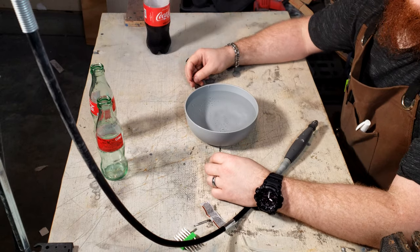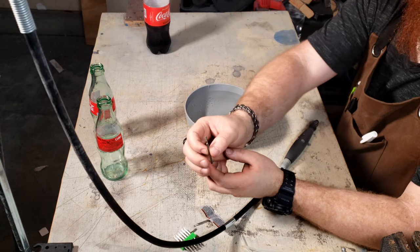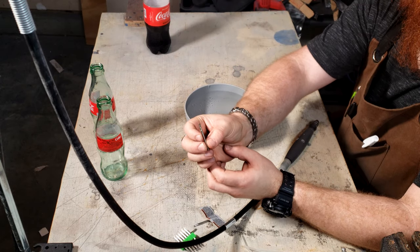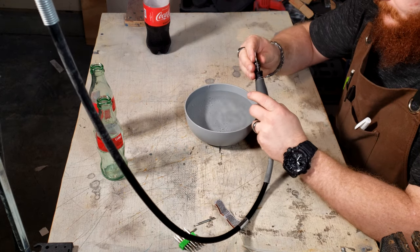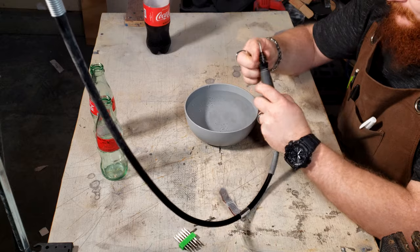For this I used a Dremel with diamond bits. First I'll use an old draw bit — unfortunately this is a very dull bit, but that'll be fixed in just a moment.